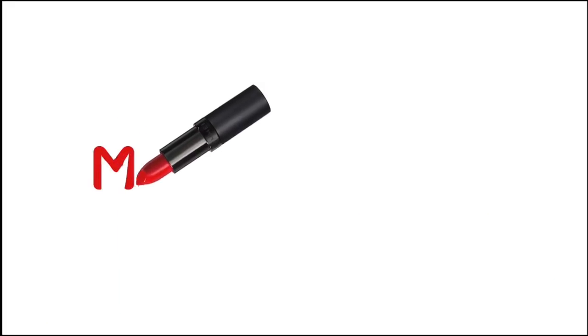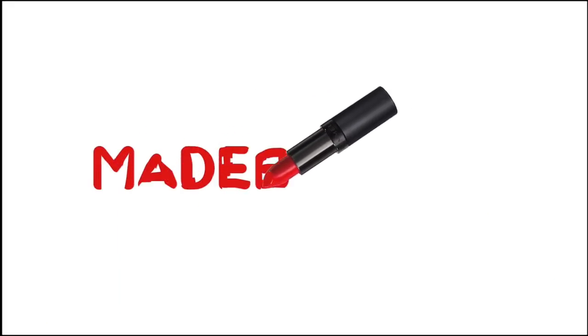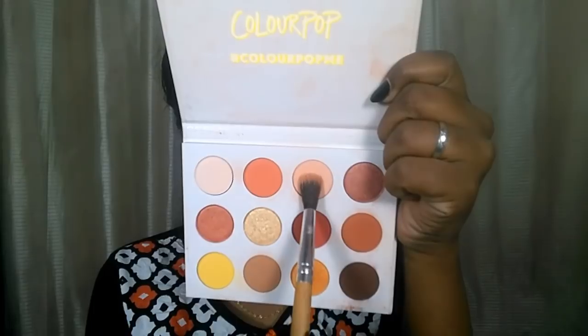Hey guys, welcome back to my channel! Today I've created this smudged eyeliner look. I did all my base and lips off camera, so I'm going to be showing you only the eye look. If you are interested, please keep on watching. To begin with, I'm going to be using my Color Pop Yes Please eyeshadow palette.